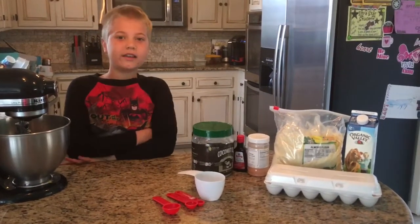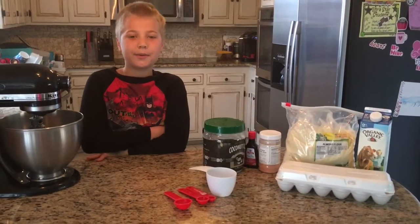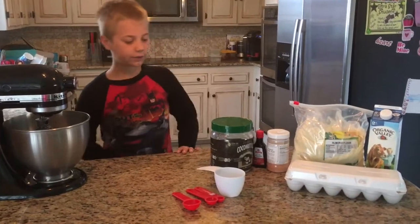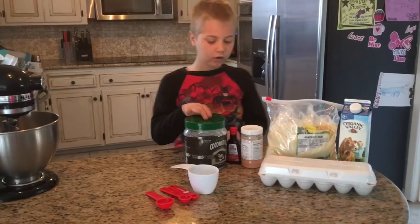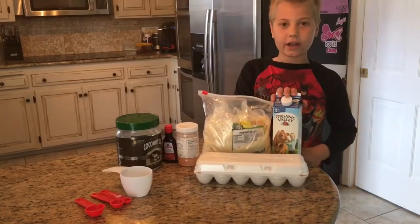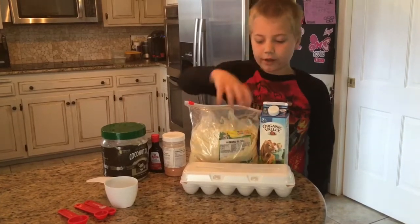Good morning guys, it's Wyatt in the kitchen and today we are going to be making phase four waffles. For this you will need coconut oil, vanilla, pink salt, almond flour, and organic milk or almond milk and eggs.